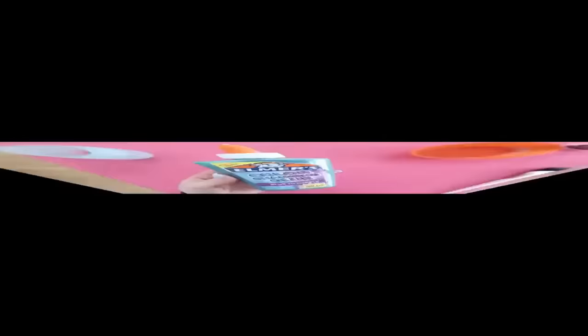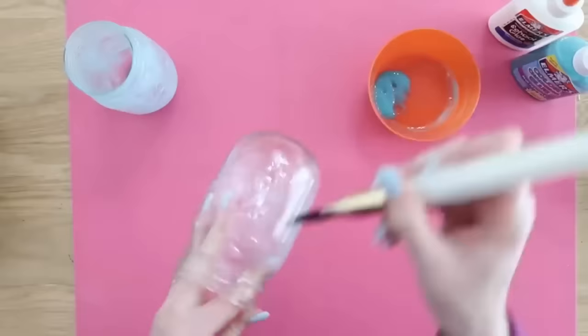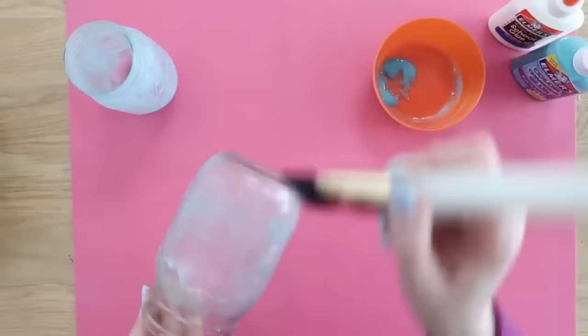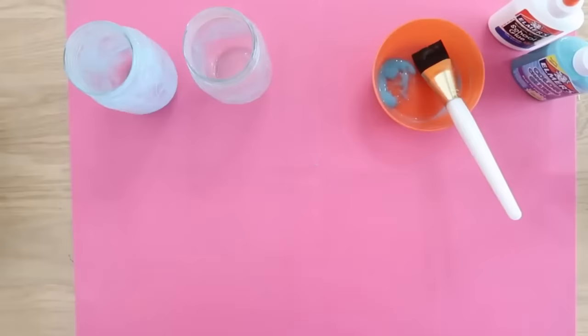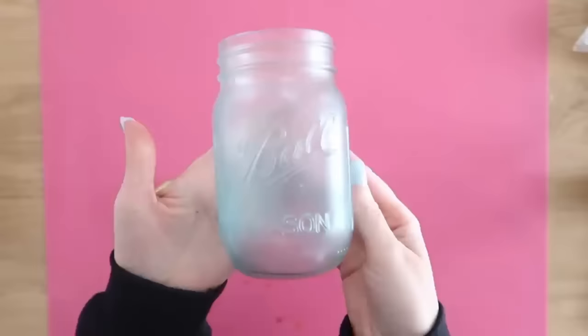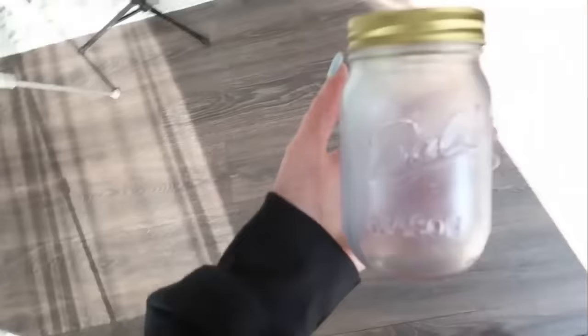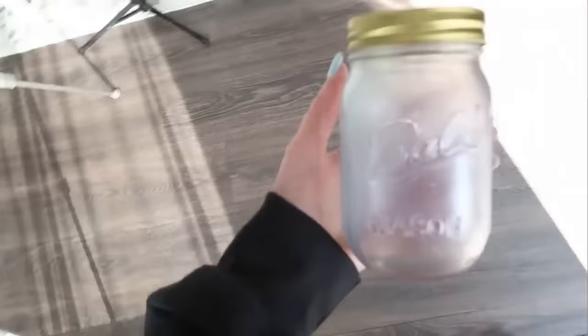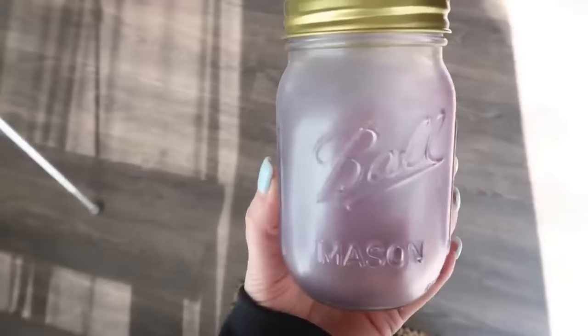This experiment led to another one. Dollar Tree carries Elmer's color-changing glue, which worked great for the first technique. Paint the whole outside of the mason jar with this glue and let it dry — no food coloring needed since it already has color. Then add a Dollar Tree coin lid that twists right on. The glue starts blue but in sunshine it literally turns purple — so cool! This would be a great project to do with kids so they can make their own bank to save money or treasures. It looks super cute and was super easy.